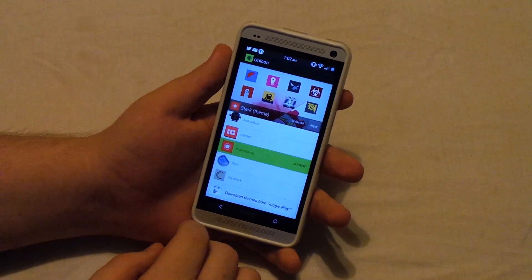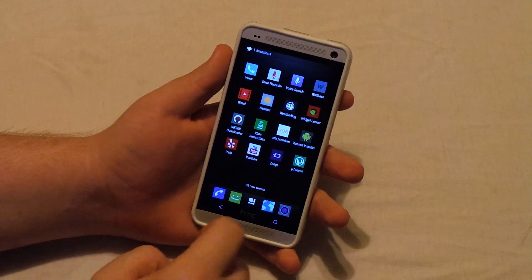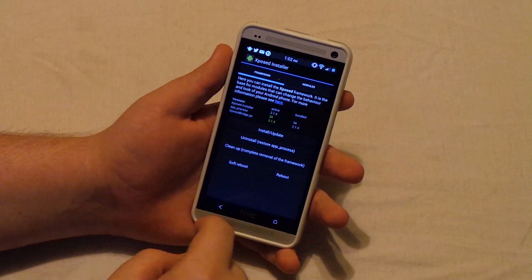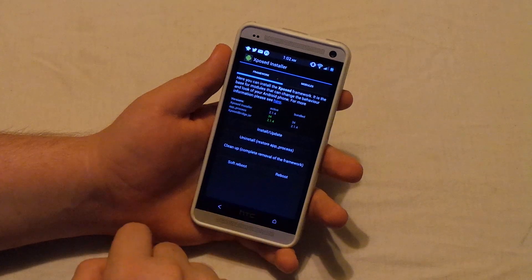Basically all you have to do is you have to be rooted, and you do have to have the Xposed framework and all that installed. So what you've got to do is go and download the Xposed installer. I will post a link to this below in the description. And you're just going to want to hit install and update, then you're going to want to reboot the phone.